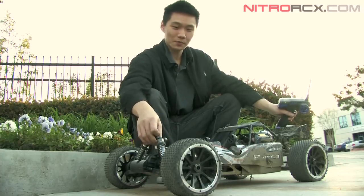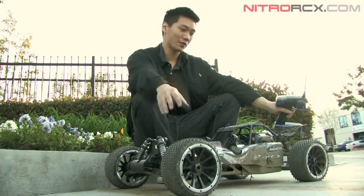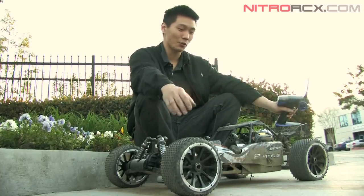These shocks soaked up all the bumps. The tires gripped great, they really grabbed the terrain. The tuned pipe just sounds great — sounds awesome.